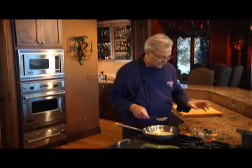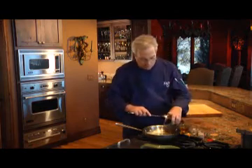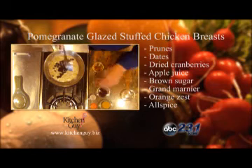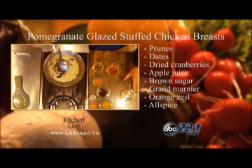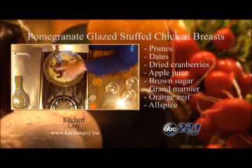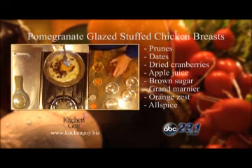We're going to stuff it with a fruit compote. We're going to make the fruit compote first with some chopped prunes, some chopped dates, also some dried cranberries. We're going to add in some brown sugar and some apple juice.